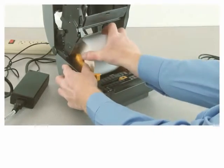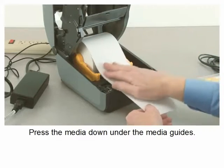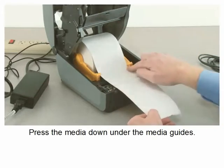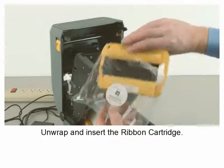Place the supply media in the roll holders and pull the end of the media out the front of the printer. Press the media down under the media guides, then unwrap and insert the ribbon cartridge.